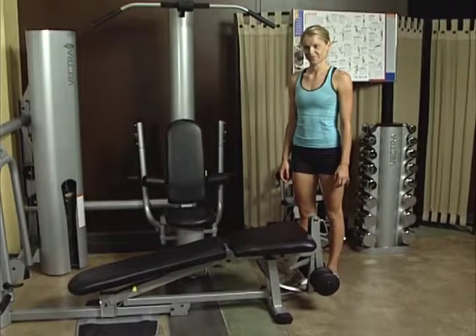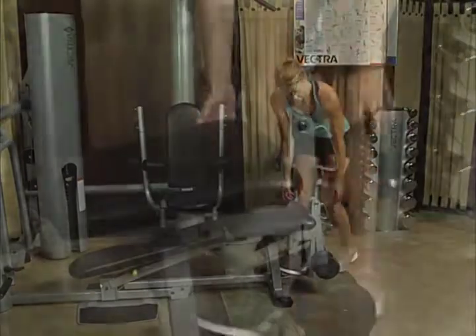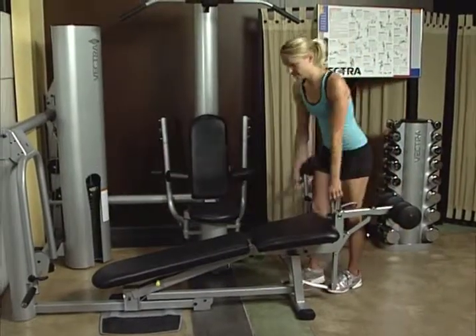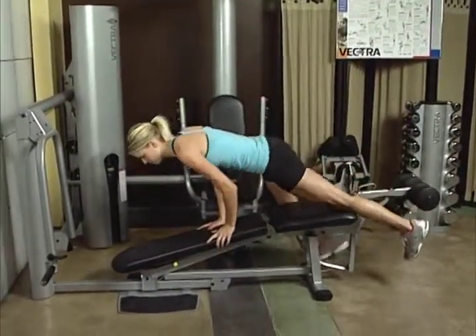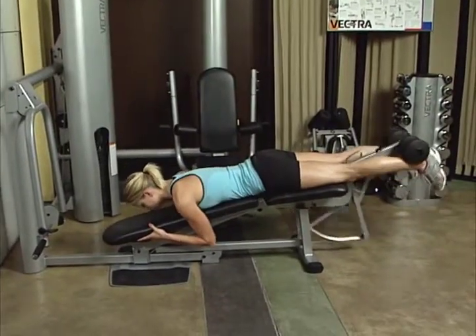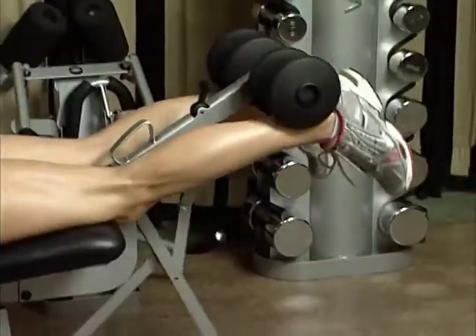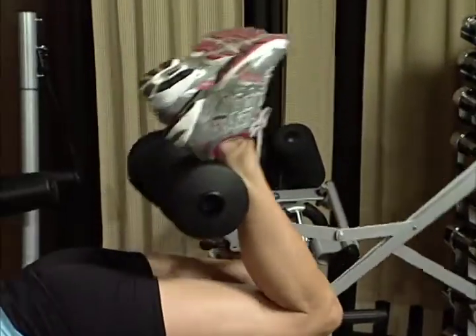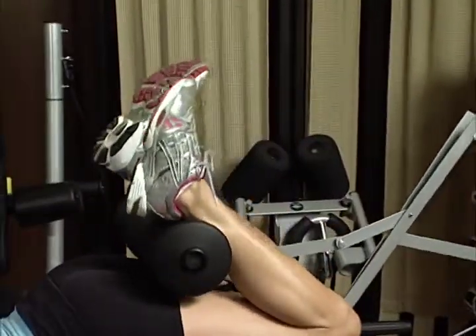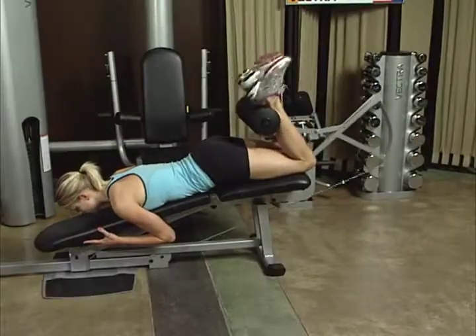Leg curl. Starting with bench in decline position, adjust seat bottom to ensure knee alignment with pivot point. Use release lever to adjust leg developer to leg curl position. Be sure mechanism is locked in place. Lie on bench face down, aligning knee with pivot point. Flex the knees, pulling the pads as close to your buttocks as possible. Keep thighs and pelvis in contact with pad and do not arch back. The leg curl exercise works the hamstrings.